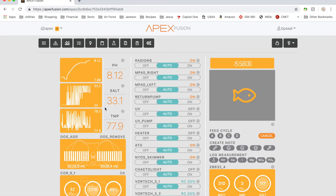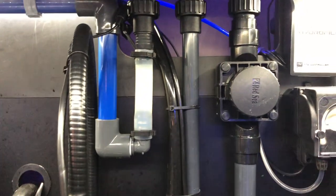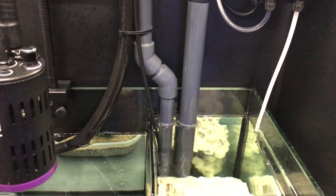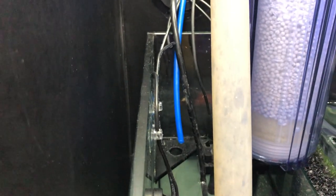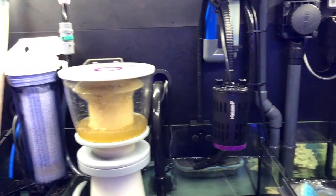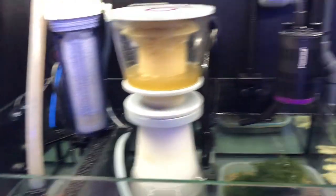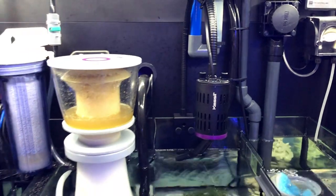Now I'll show you how I have the lines run in the tank itself. The black line next to the UV sterilizer outflow is the black RO tube that goes into the drain section of the sump and draws water from there. For the add line, it sits in the return area so that water I'm adding cycles through the system before reaching the main drain — I didn't want to remove water I just added. The water draws from the main drain, goes to the pump, and flows to the tank.